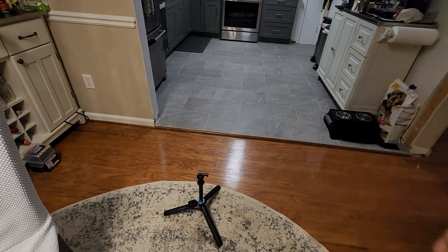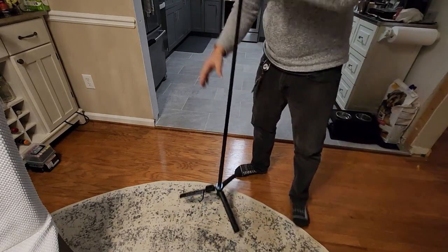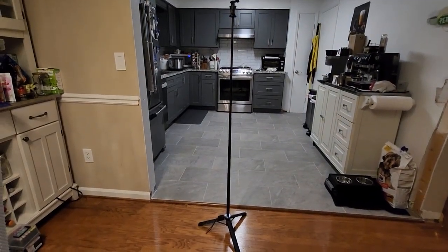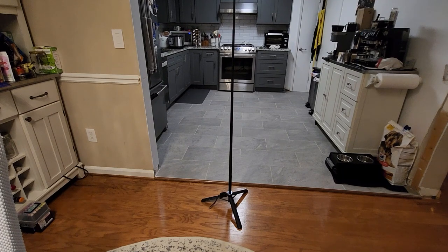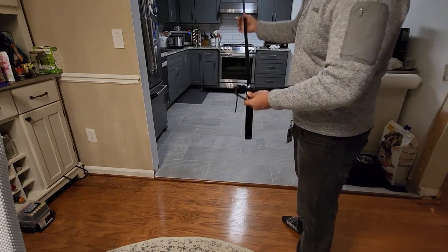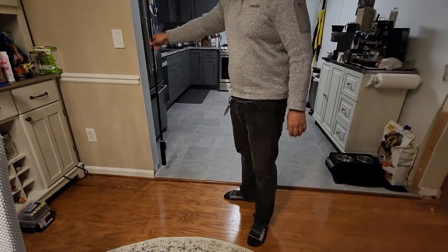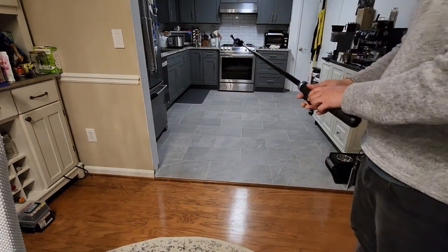All right, let's see how tall it gets. Pretty tall, pretty high up. 62 inches — not bad. You know, I'll give it credit: it's very light. Pretty good selfie stick actually.